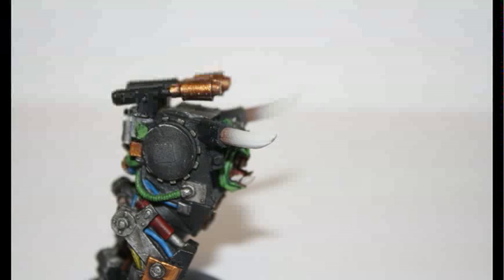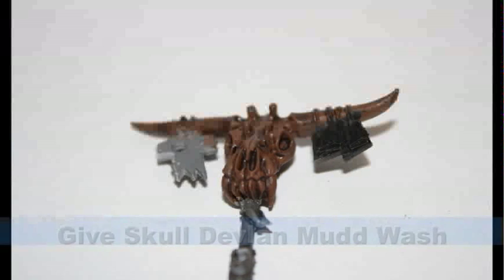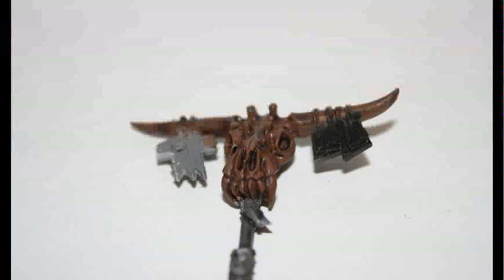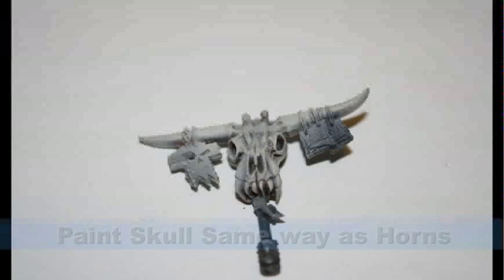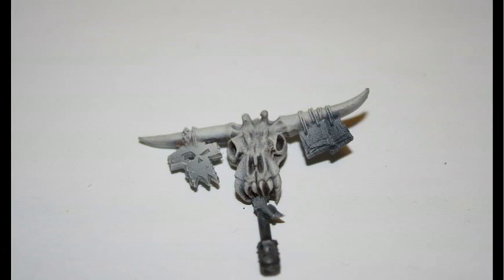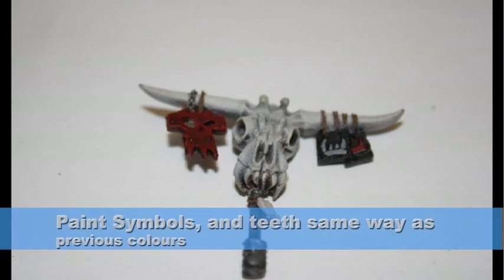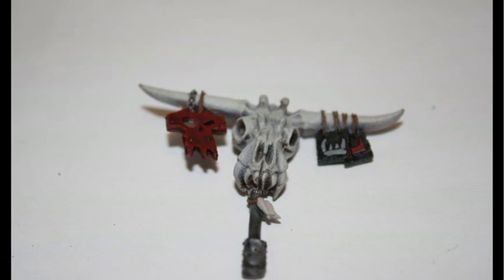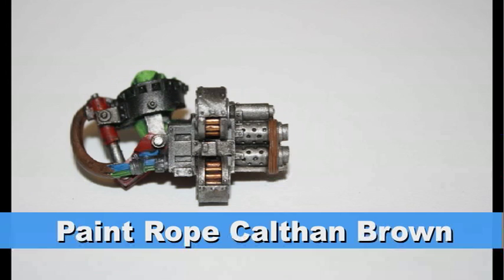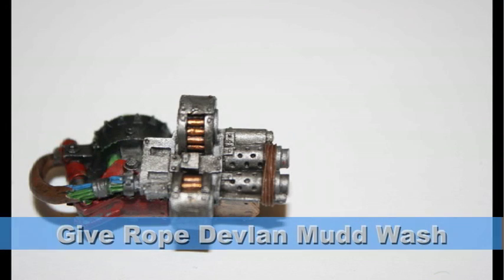This gradient provides a nice realistic look to the horns. For the cow skull, I started off with a Devlin Mud wash to get into the recesses and bring out a lot of the detail. I then repeated the same gradient process on the skull, going up to white. I then painted up all the symbols in the same fashion that I painted the reds on the other parts. For all the rope with the bands on the gun and around the skull, I painted them Kelthan Brown and then gave them a Devlin Mud wash to bring out the detail.